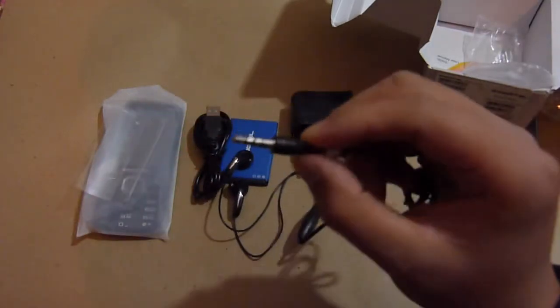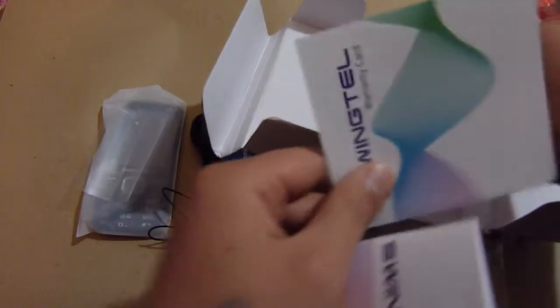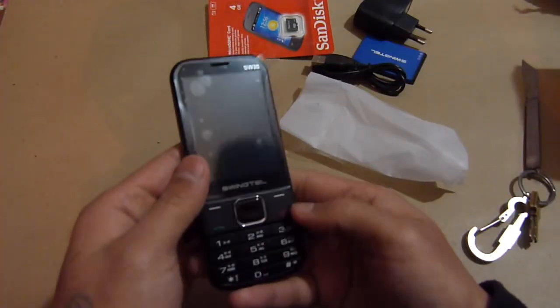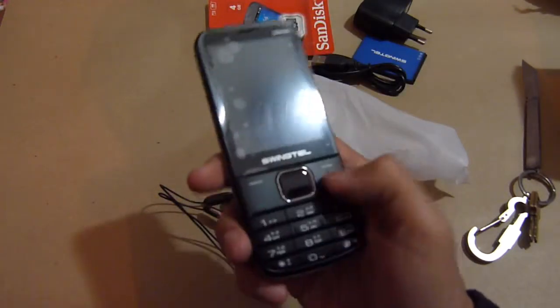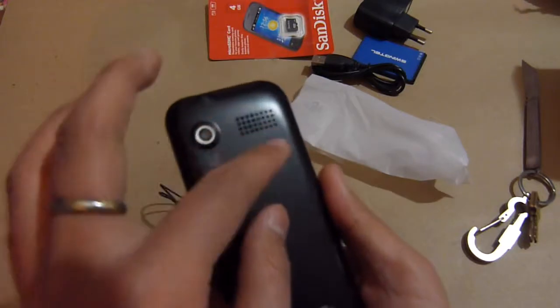And a pair of earphones — this takes a 3.5mm headphone jack, that's good. Some user manual which we won't need, and the warranty card. Let's jump into the device. As you can see, the device looks pretty sleek and nicely built. It's very big, with a 1.3 megapixel rear camera and speaker mesh.